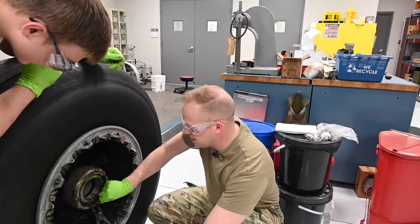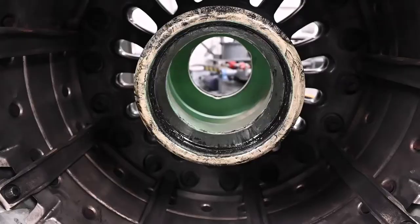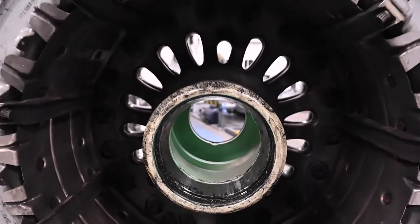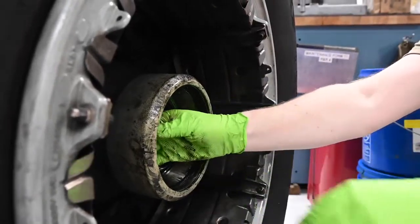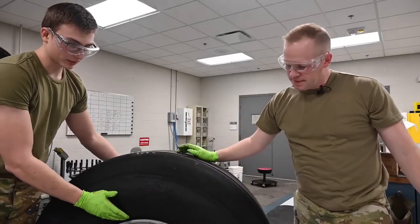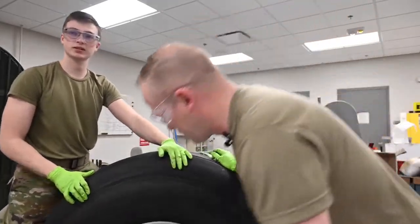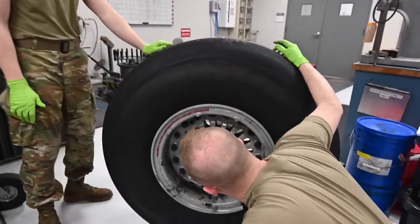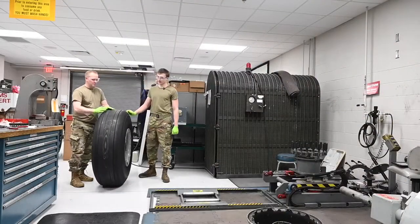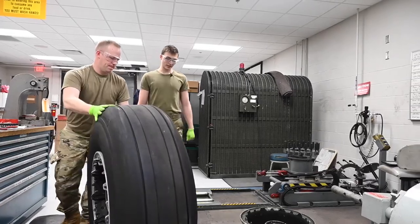Nice and easy, pull this straight out and set it on the table. Then we'll go ahead and grab the inner part out as well. Before we actually break the wheel from the tire we have to make sure that in the valve stem there's no valve core. Look in there and make sure there's nothing in there. It'd be pretty obvious if it was still in there. We'll start by rolling this tire over to our bead breaker and get it lined up.